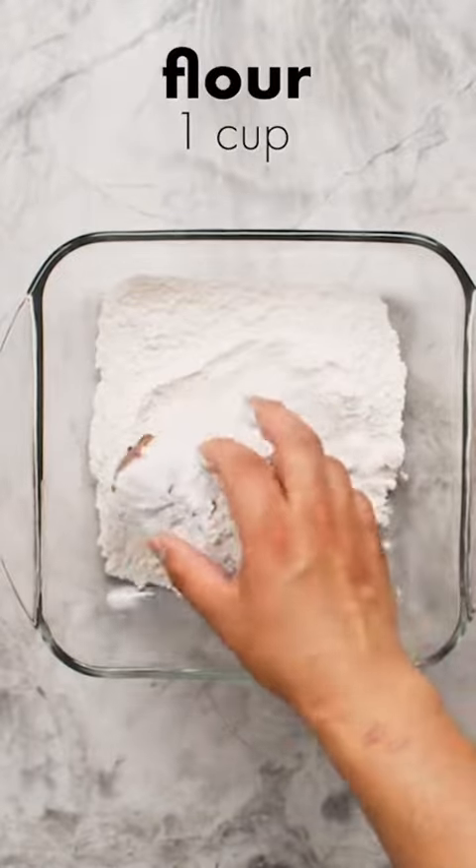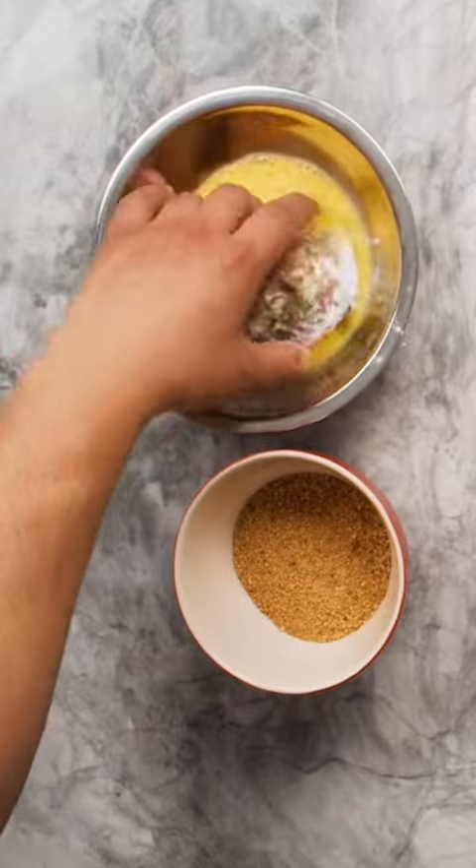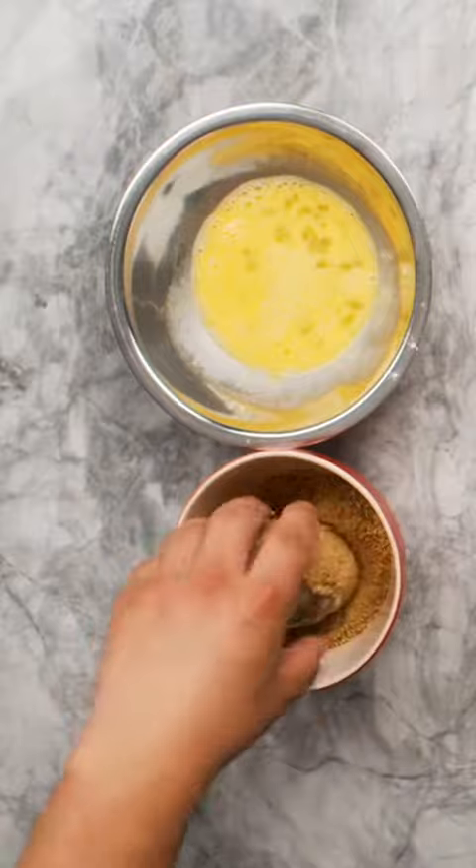Now for the coating. Roll the scotch egg in flour so all sides are covered, including the ends. Next dip in beaten eggs until coated, then into panko breadcrumbs. If you'd like, you can also add grated parmesan to the breadcrumbs for some extra flavor.